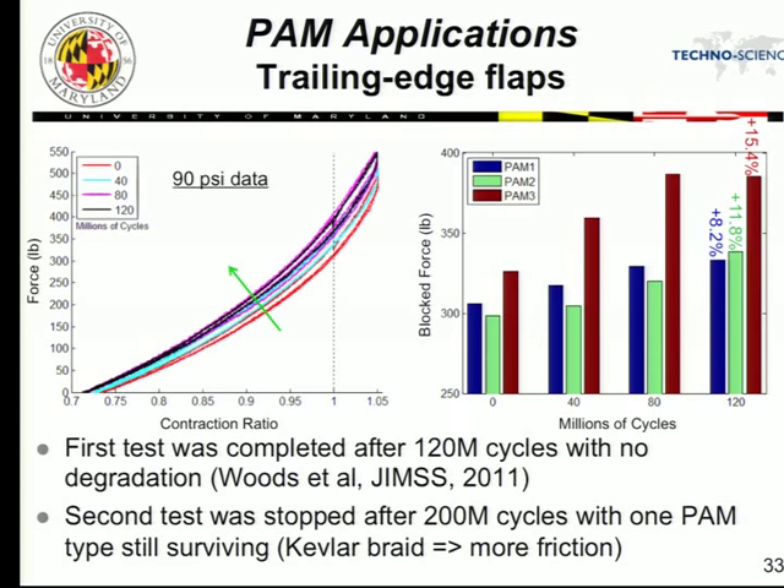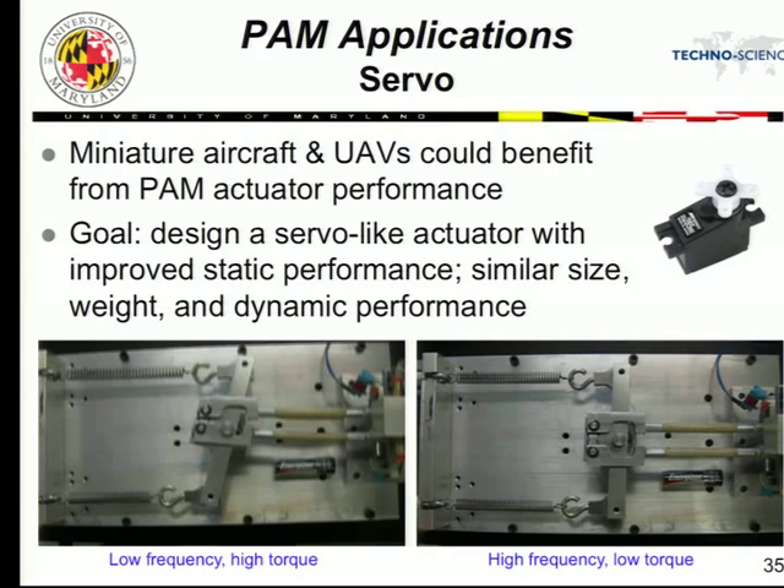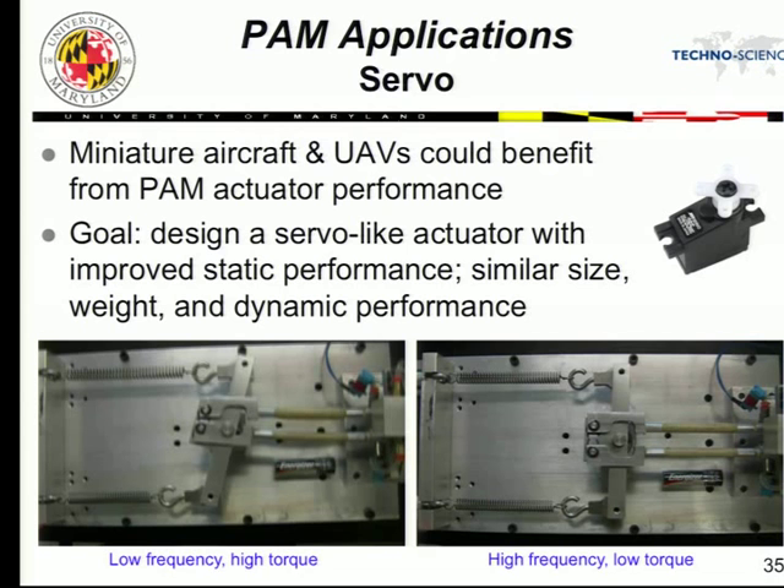Comparing a servo actuator to PAMs: here's an actuation cartridge next to an AA battery for scale. The servo actuator has very poor static performance at low frequency, whereas PAMs have excellent static performance. You can match the servo actuator with PAMs at high frequency and get comparable performance, while gaining far superior static behavior. This is critical for deploying a flap or control fin on an aircraft. The static requirement for a particular application was way higher than what the servo actuator could do — PAMs solved that problem.